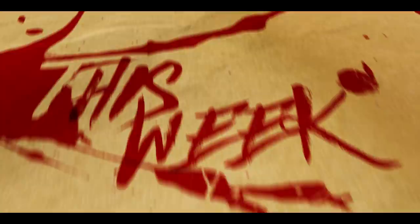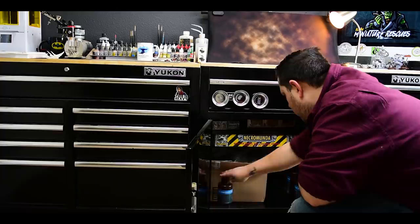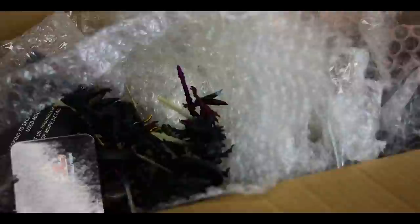What's up hobby friends, my name is Casey and this is eBay Miniature Rescues. Today it is finally time to say goodbye to a very large project. I've been working for what seems like forever on a single army, playable in Warhammer Age of Sigmar. The idea was to take a relatively inexpensive used army and rescue it. Let's go back in time and check out where this army came from.